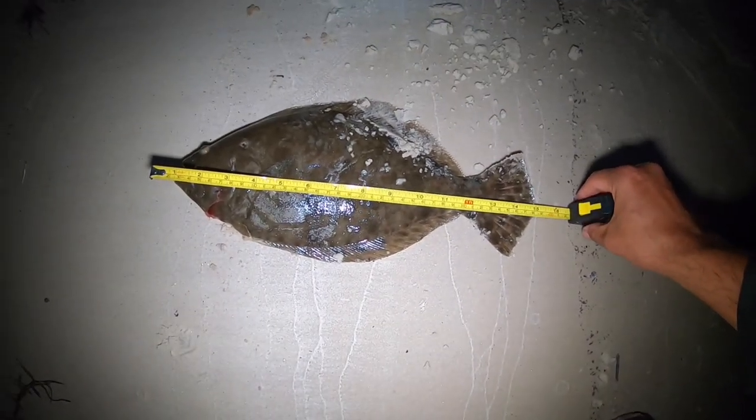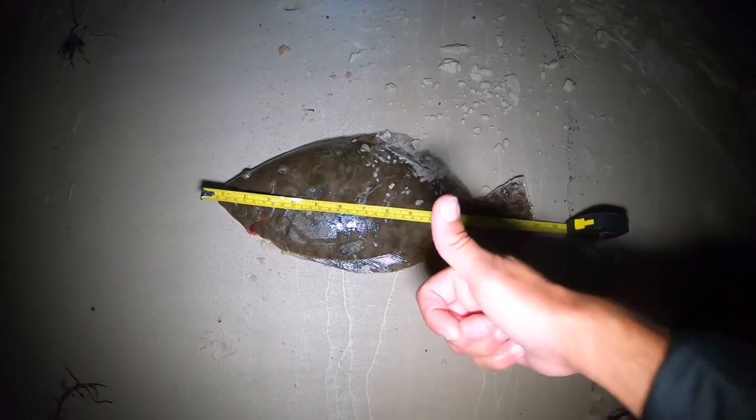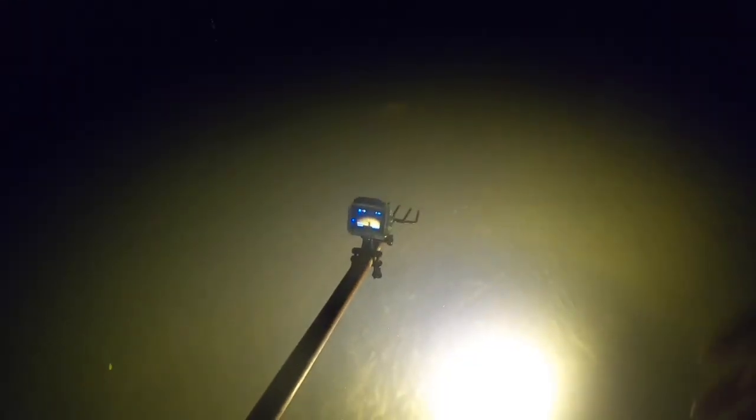15 total length — we got ourselves our first keeper, boys! And there's an octopus just right above my GoPro. I don't know if we can see it or not.